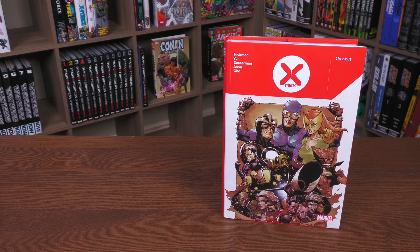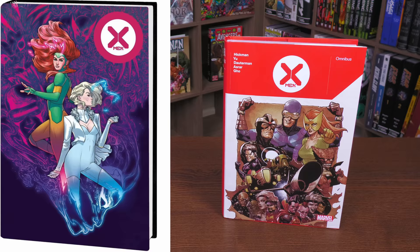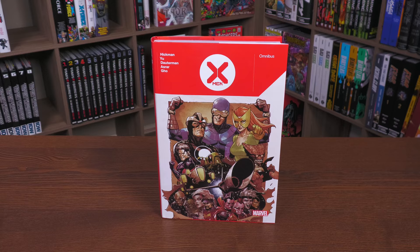The standard edition cover — on the left, that is your direct market cover. Let me know in the comments if you're picking this up, which one you're going to go for. Mine was apparently lost in the mail, and David had to pull some strings to get this copy out, so seriously — thank you to Marvel. That was awesome.